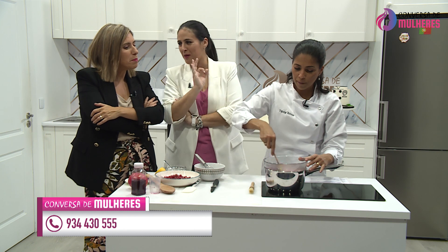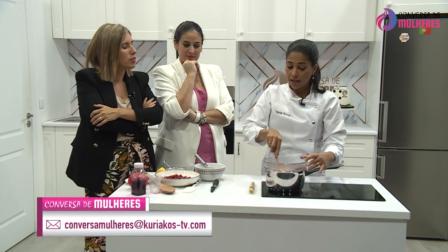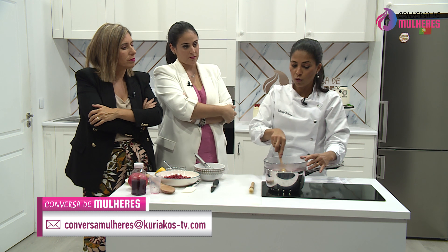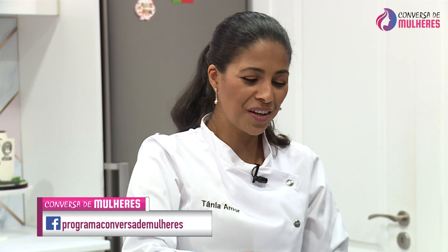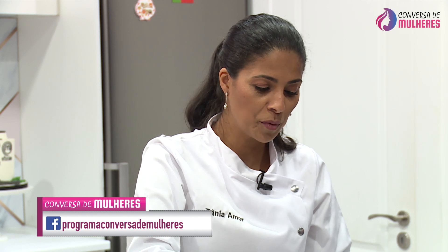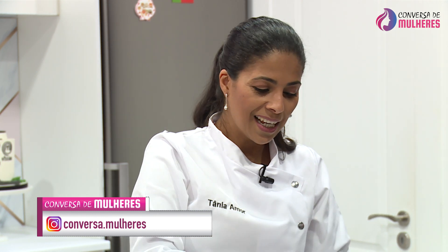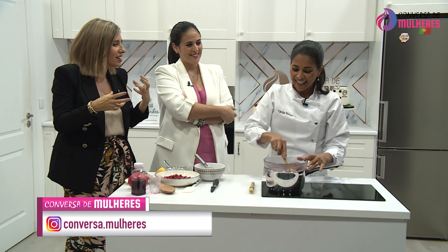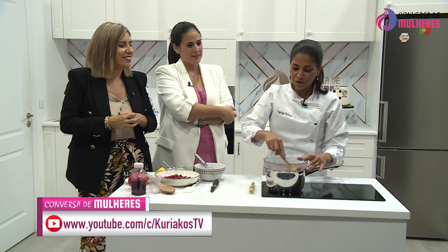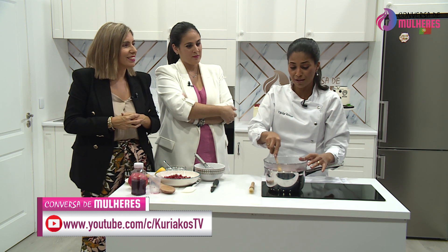E Tânia, foi sempre atrás da cozinha, foi esta a sua formação ou foi fazendo outras coisas em paralelo? Eu fui fazendo outras coisas. Eu trabalho atualmente numa marca profissional de maquilhagem. Sou a make-up artist. Isto foi tanta coisa com a cozinha que nos esquecemos que a Tânia Amor, na realidade, tem este outro amor. Trabalho na cosmética, perfumaria, alta cosmética, há uns bons anos. Na brincadeira costumo dizer que sou um T-rex aqui da cosmética.